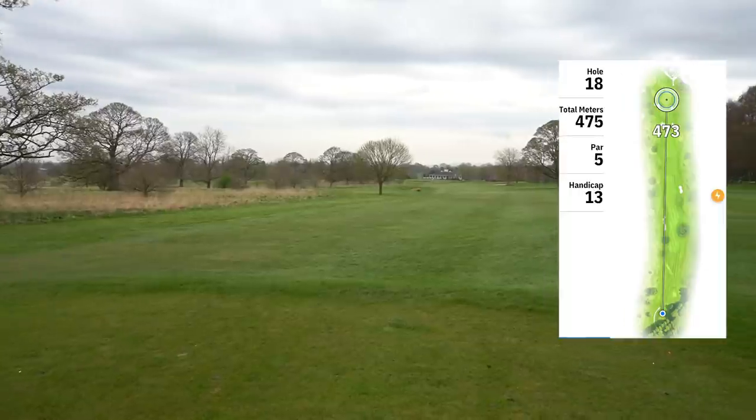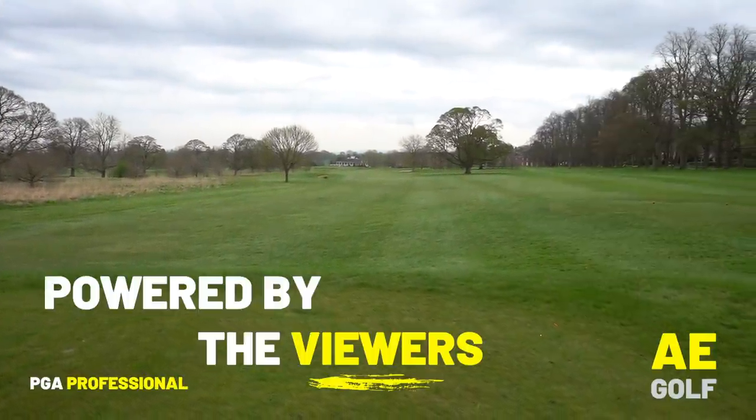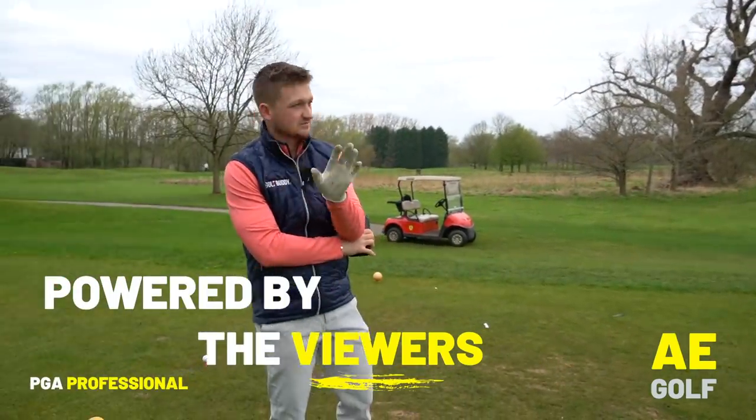Par 5. For you longer hitters, you may be able to get close in two, but it's still a great hole. I'd play as a three-shotter — it's just too risky.